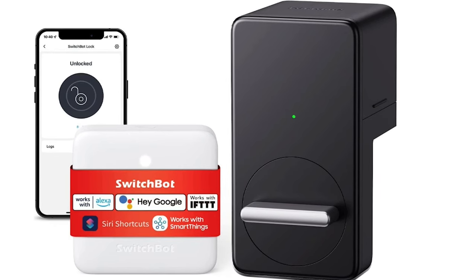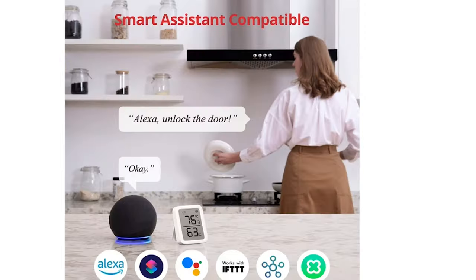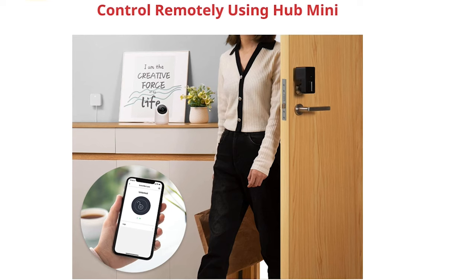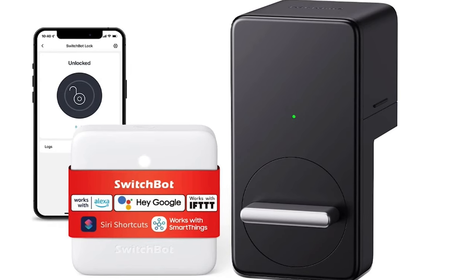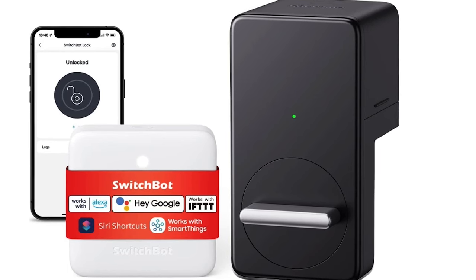Next up is the SwitchBot Wi-Fi Smart Lock — a keyless door lock that goes on the back side of your door without actually replacing anything. It's great for renters especially. They do have a keypad add-on that connects wirelessly with a fingerprint option as well. It's an interesting looking lock, but if you have an unusual lock that requires extra turns or maybe a patio-style door, this might actually work well in that instance.